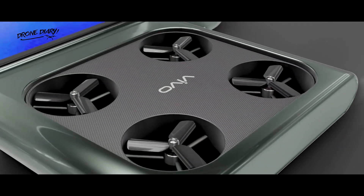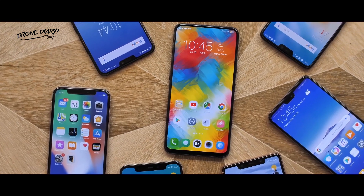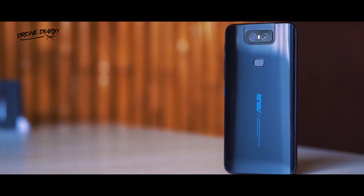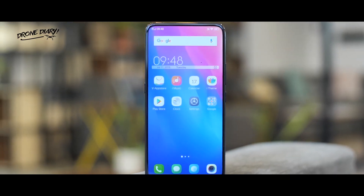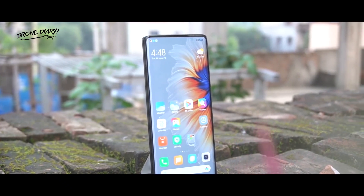Vivo Drone Camera Phone. Manufacturers have been attempting to eliminate the camera notch on smartphone displays by employing motorized pop-up cameras, such as the Redmi K20 Pro, and flip mechanisms, such as the ASUS 6Z. Others are working on more revolutionary technologies, such as some recent leaks by Vivo for smartphones with in-display cameras, as Xiaomi recently launched its new smartphone Mi Mix 4 with in-display cameras.